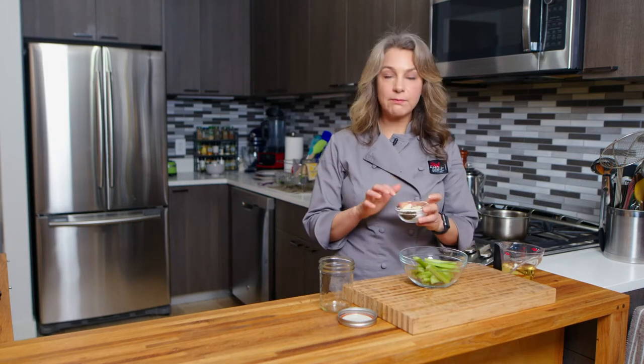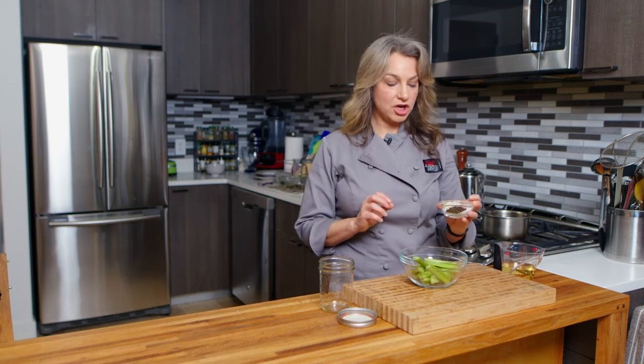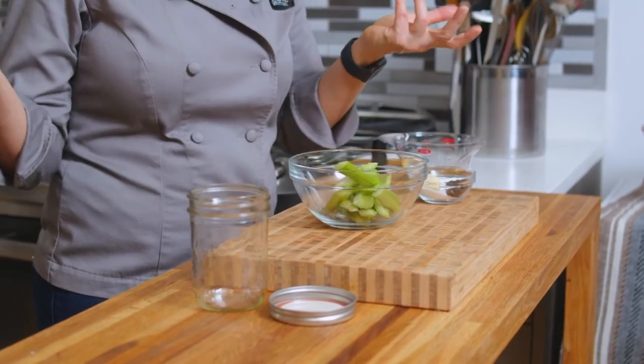Over here I've got some water and apple cider vinegar, and then we're going to boil that up with some black peppercorn, salt, sugar, and some crushed garlic. Then we're going to mix it all together with our celery, and we'll have celery pickles.